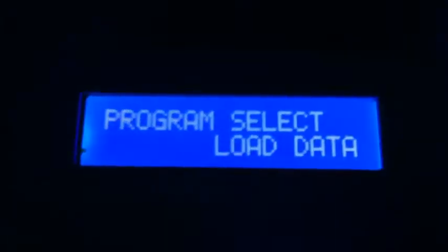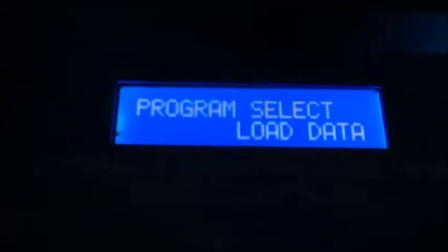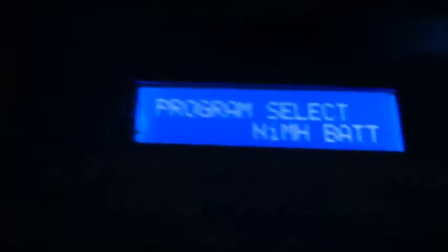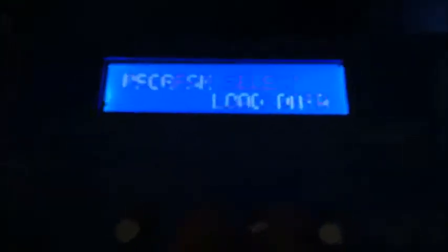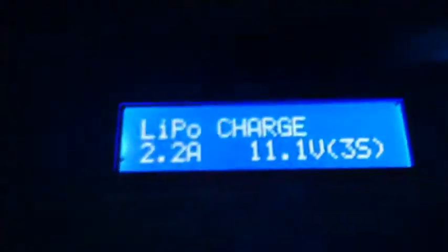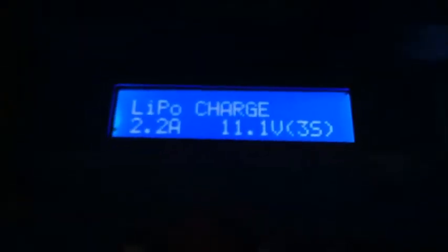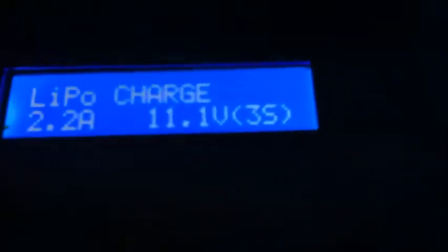So we're going to do LiPo balance. When you power on your charger, that is the message you get, and then you get this user set program. What you're going to do is go to your status buttons, hit the left, and that's going to take you through the menu. You've got PB battery, NiCad battery, nickel metal hydride battery, and LiPo. It's just cycling through. So we're going to be charging a LiPo, which is what most people do. Press start, and it's got a couple of different options — LiPo charge, LiPo balance, fast charge, storage, and discharge.